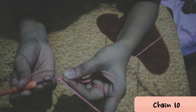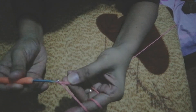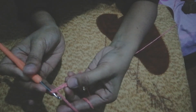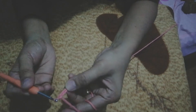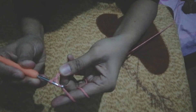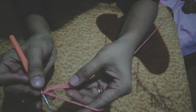Ganito po yun — yarn over, pull the yarn, then yarn over again, pull it through. Tapos yarn over, pull it through under the loop. Yarn over, pull it through. Nakita niyo po ba? Mabilis po ba ako? Then yarn over again, pull it through under that loop. Tapos yarn over, pull it through. Then yarn over, pull it through under the loop. You see guys, nakabuo na tayo ng chain.